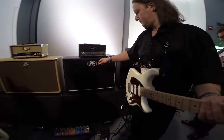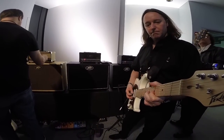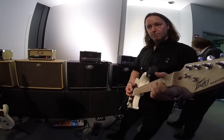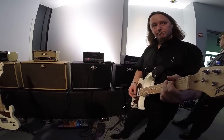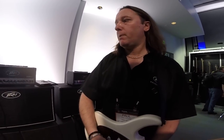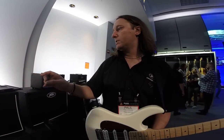After a demo of some heavy, chuggy playing on the 6505MH, the technical questions begin. The power section uses two EL84 tubes. The preamps are completely based on the amplifiers they are derived from — the Classic is meant to sound like a Classic, and the 6505MH is meant to sound like a 6505. So they're very different preamps from each other.